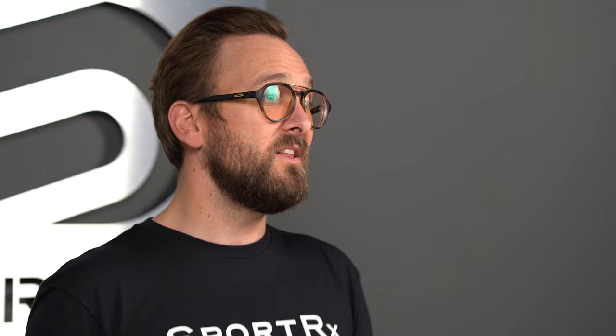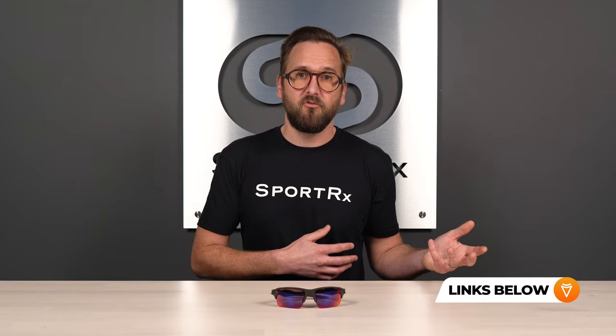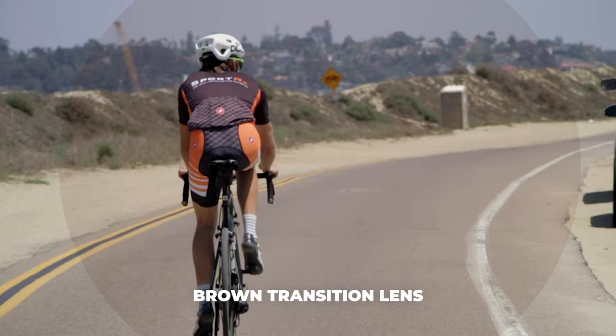Now let's talk about transitions. If you don't know what transitions means, that's just a name brand for photochromic — it's light reactive, changing based on light conditions from a virtually clear state to a dark state. Transitions is a good option if you want more versatility. When it comes to transitions colors, I always recommend contrast enhancement, and brown is going to be the one that gives you the most contrast enhancement. So that is what you want to look into when looking at transitions.